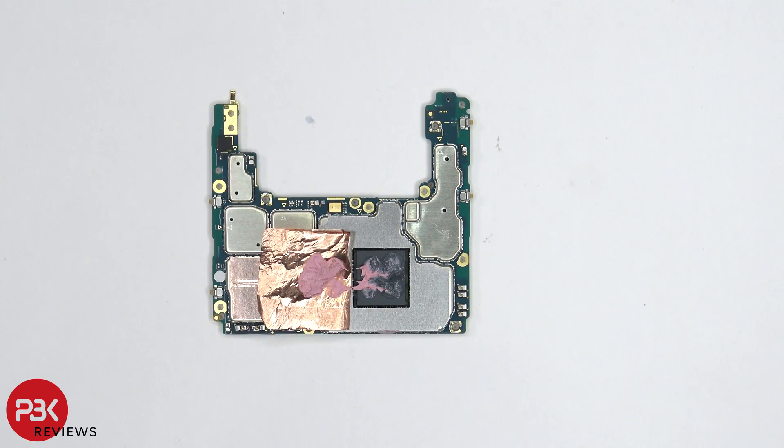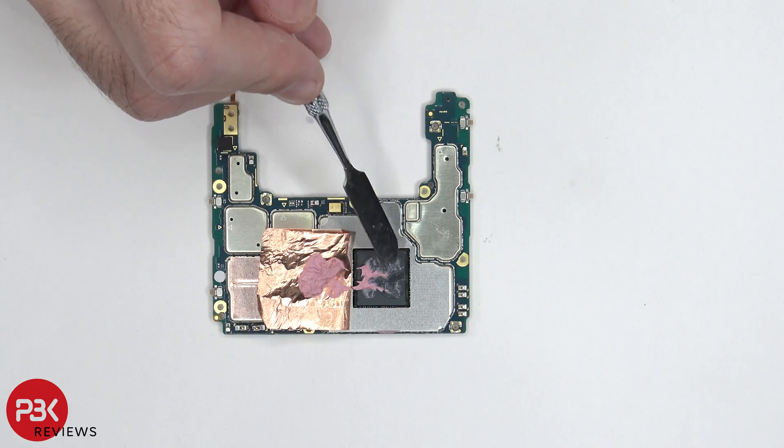Once the copper tape is peeled back, we can see more thermal paste in between the copper tape and the RAM and processor underneath.